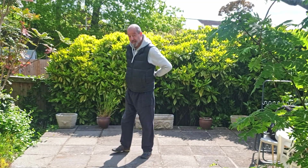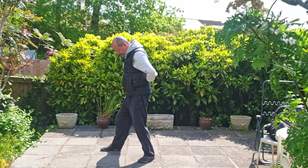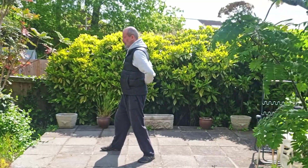I'm going to turn — I'll do it facing this way actually. I'm going to turn my foot out, step this foot forward, but I'm going to sit my weight back toward my back foot and keep it in that position with my weight on the back foot.